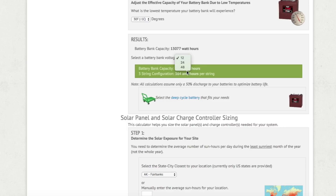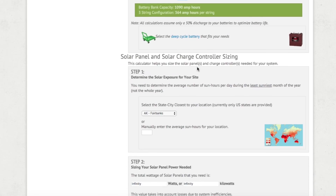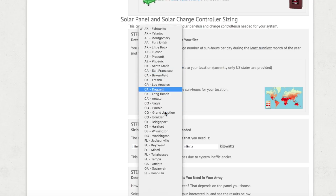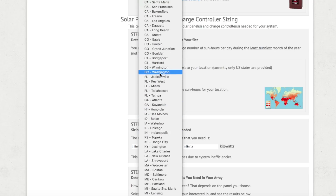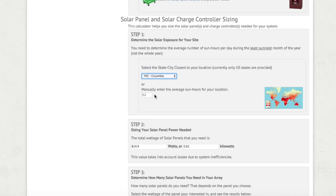You'll notice options for 12, 24, or 48-volt systems. For our small system we're keeping it at 12 volts; if you have a larger system you might go 24 or 48 volts — I'll explain more of that in the future. Now that we're done sizing the battery bank at 1,090 amp-hours, we move on to solar panels and charge controller sizing. Step one takes you to the average sunlight hours per day in your area. We're entering our starting city of Columbia, Missouri, which gives about 3.2 hours of sunlight on average per day.